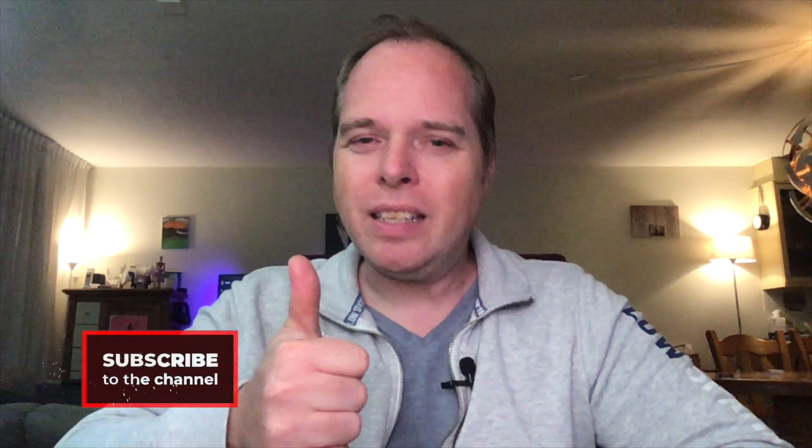Thanks for watching. Please like this video, subscribe to Zachary 3D Prints, and I will see you next time. Let's make some fun with 3D printing! Zachary 3D Prints. Bye bye.